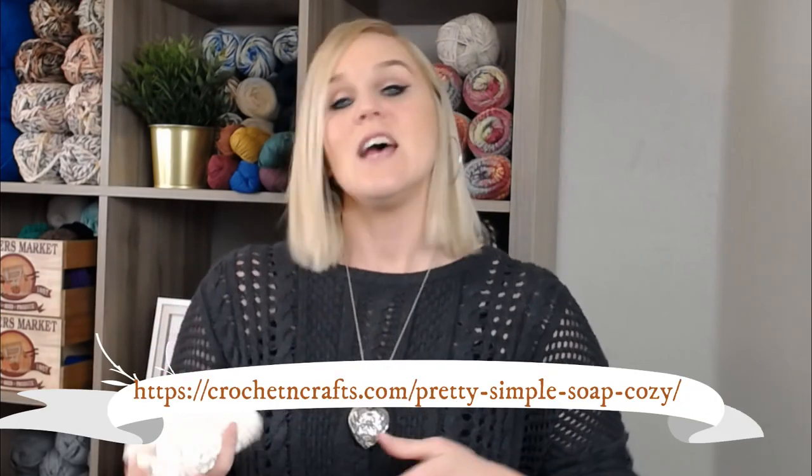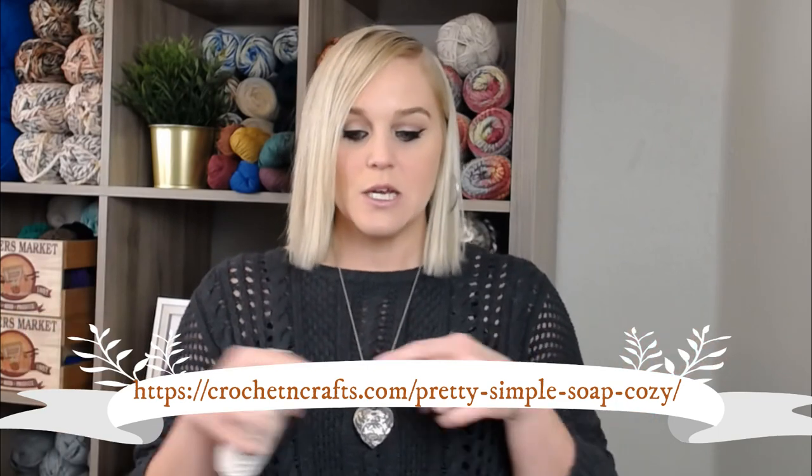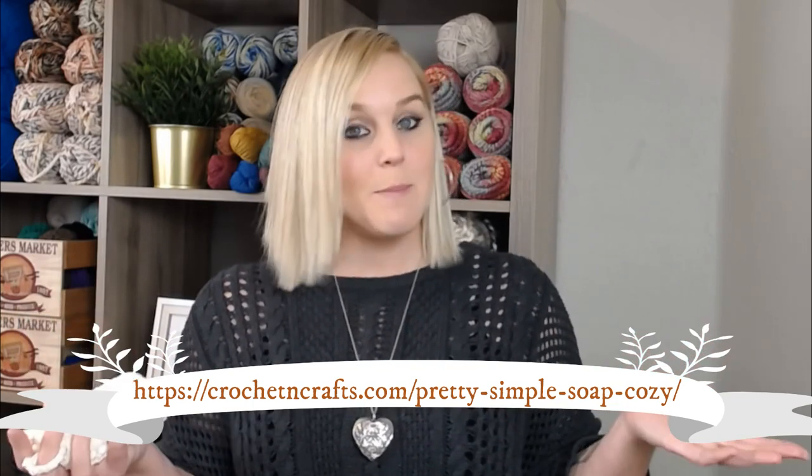The Pretty Simple Soap Cozy Soap Pouch is going to go directly into my spa collection playlist. They make for great gifts. The creator of this particular pattern was crochetandcrafts.com — I found this off of Pinterest. I'm going to give you the link to this free pattern at the bottom of the screen. You can pause the video, write that down, go to the website, and print off the pattern. I'll also include the link in the notes section and the comments section.